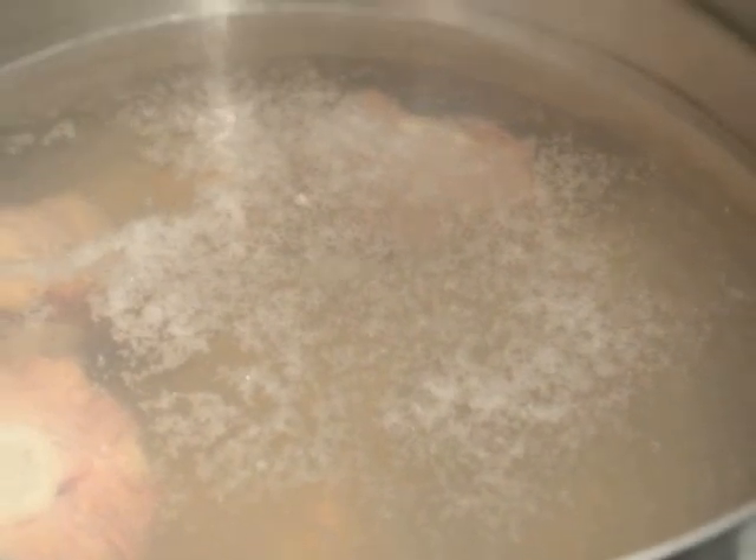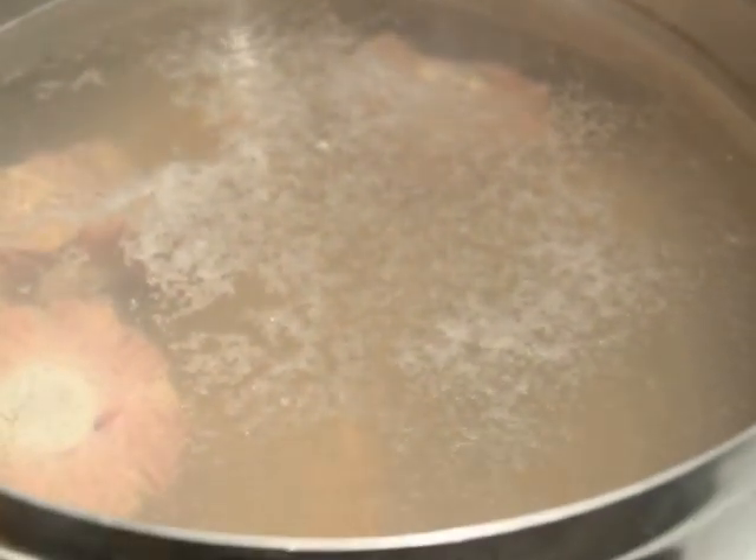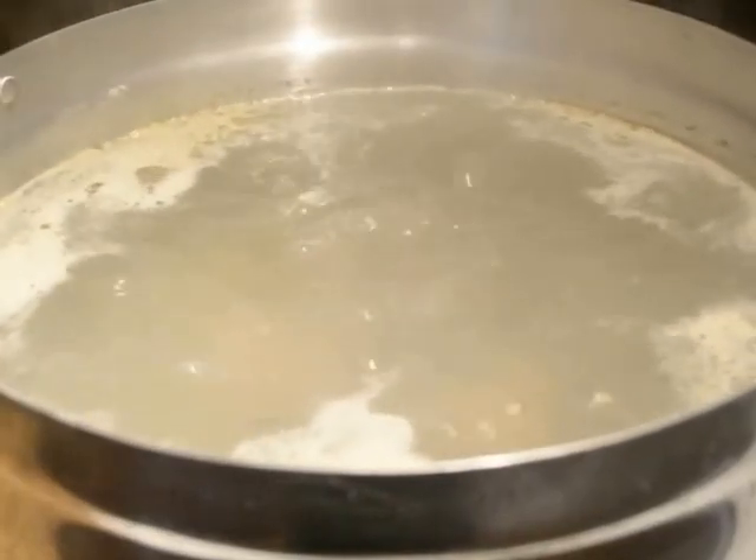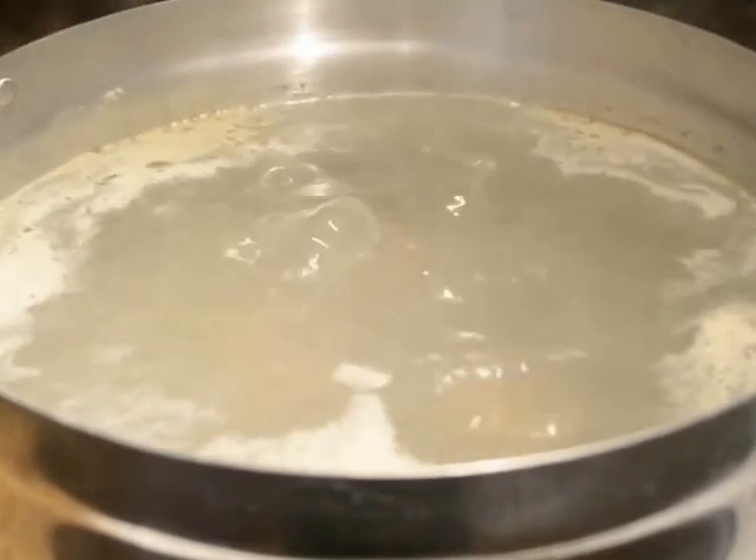First you want to add your beef bone into a pot of water. Depending on how much you're making, here I'm using 3 oxtails and I just put three-quarters water. Let it come to a boil and take out the foam so that you get a nice clear broth at the end. Try to get as much as you can, but if not, later the carrot and onion will take away the foam.